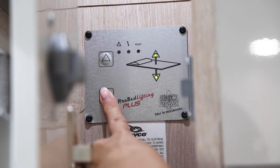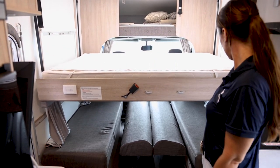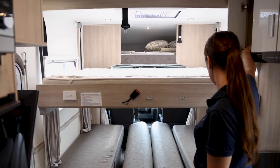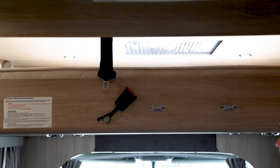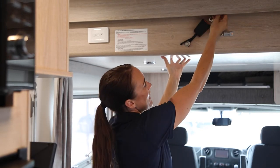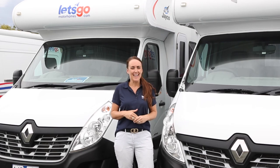Simply put your bed down by pressing and holding the down button. Remember, when you're driving, always put the bed away up on the ceiling, and always put the seat belt on. From everyone at Let's Go Motorhomes, we wish you an awesome adventure — happy holidays!